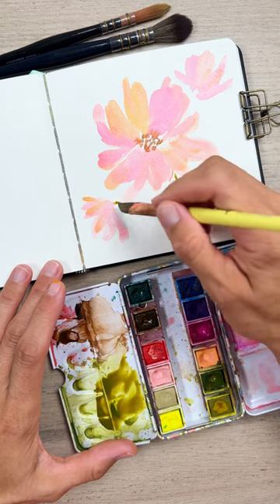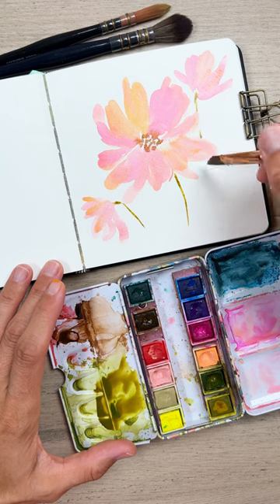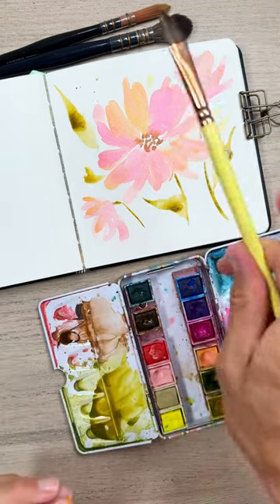Next, take your green and add in some interesting arcing stems. The final detail is adding in the leaves: start with a little bit of pressure, press down with more pressure, then slowly lift off to get that nice point. Don't forget splatter!